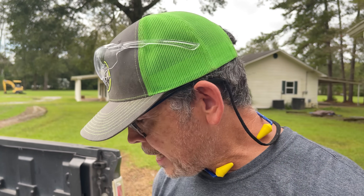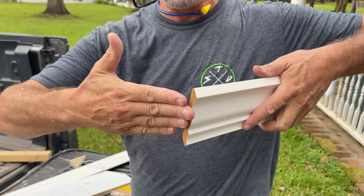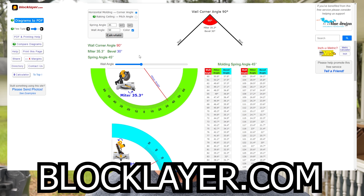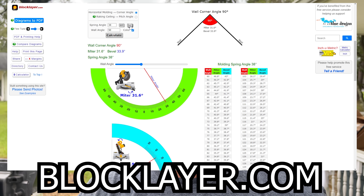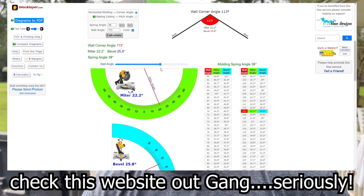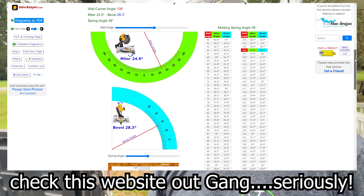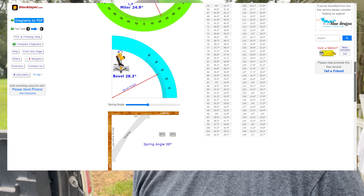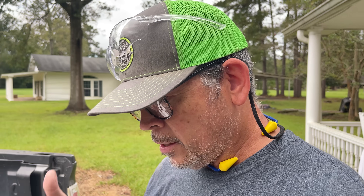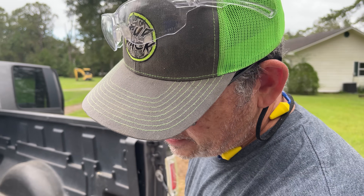Now, if you had a crown with a different spring angle, or your crown was meeting the wall at a different angle other than 90 degrees, you can still figure out your miter and your bevel on a website called blocklayer.com. It's an incredible resource. You simply enter the spring angle, the wall angle, punch calculate, and it'll give you your miter and your bevel for any spring angle crown and any wall intersection. It completely removes the stress or the fear of cutting wrong and wasting material. So now that we're set up for this cut, I've got it marked to length — let's chop this miter and finish this crown.